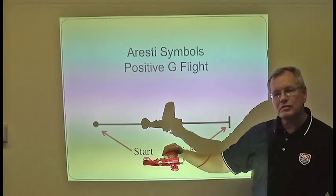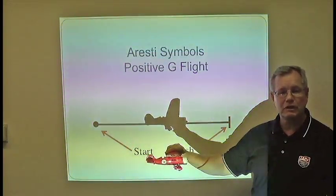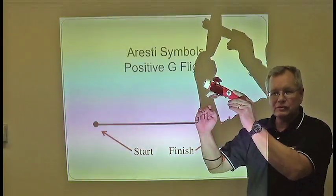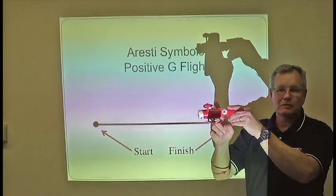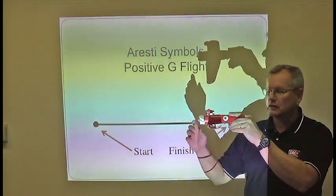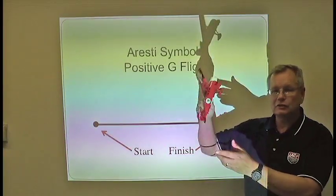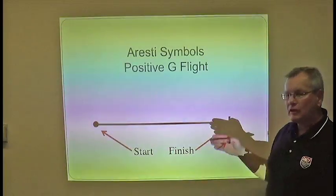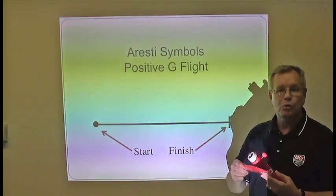We want you to start thinking differently in aerobatics, because positively loaded flight does not necessarily mean upright flight. In the case of a loop, when you're around the top, you're still pulling just enough to maintain positive G on the airplane, meaning the blood is going to your feet. So at that point you're still positively loaded even though the airplane is inverted relative to the horizon. A positive solid line means the blood is going from your head to your feet in that portion of the maneuver.